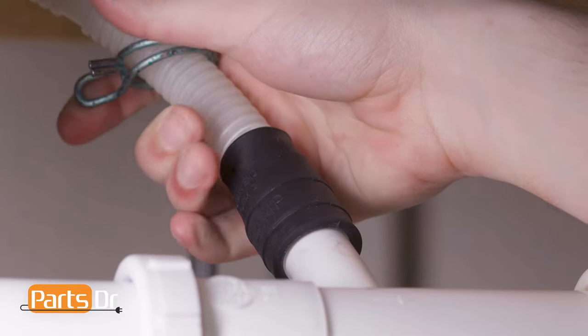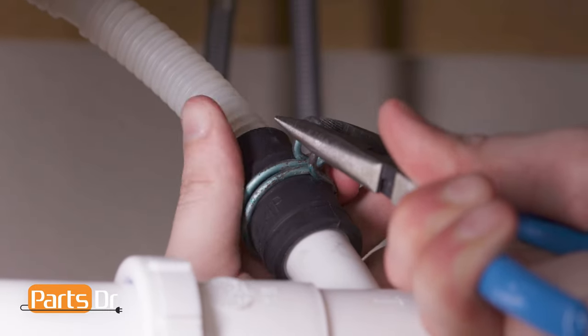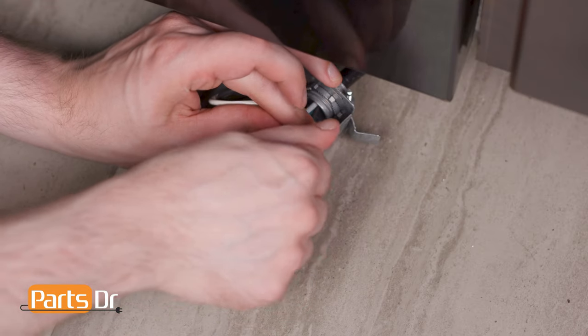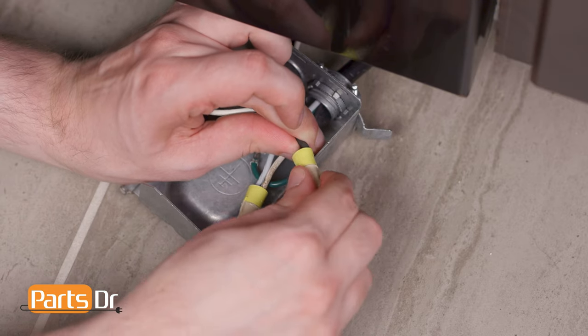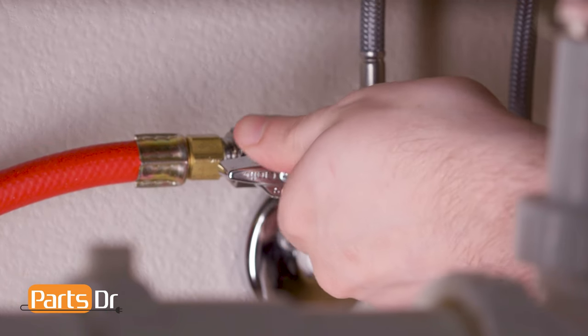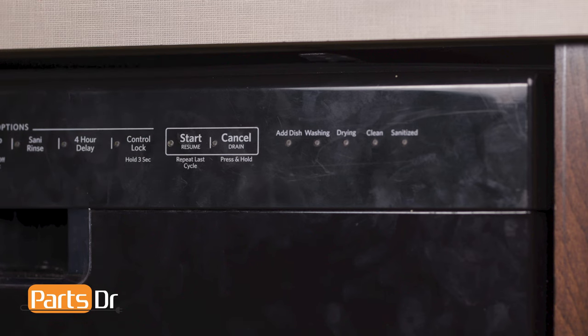Reconnect the drain tube to the sink plumbing or garbage disposal. Now, plug in your dishwasher. If your dishwasher is hardwired, you'll need to reconnect the wires in the terminal box and restore power by flipping the breaker. Then, turn on the water valve. Finally, test the dishwasher and check for any leaks.